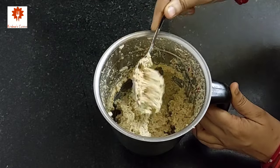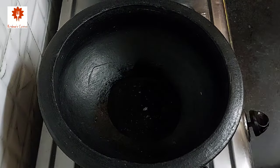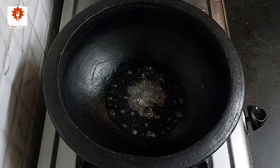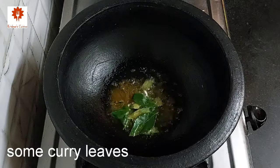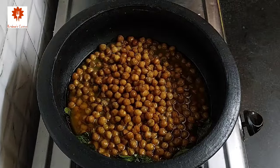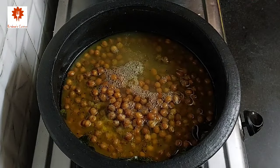Now let's prepare the curry. Heat 2 tablespoons of oil in a pan. Add 1 teaspoon of mustard seeds and let it splutter. Keep the flame low. Add 1 teaspoon of turmeric powder and some curry leaves. Add the boiled chana along with its water. Add salt as per your taste and 1 teaspoon of water. Mix and boil it once on medium flame.